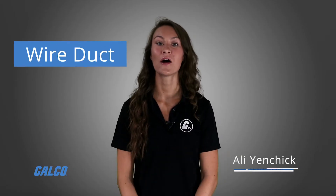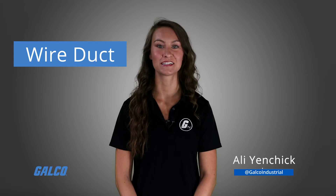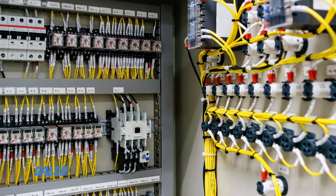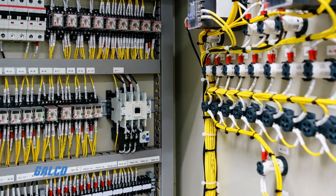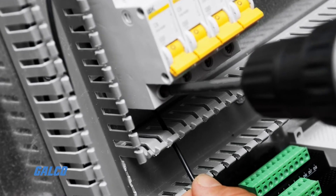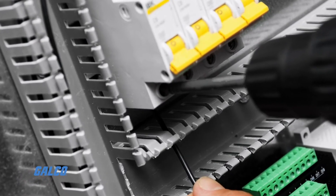A wire duct is used to route, protect, and organize electrical cables and wires. Rigid and flexible in a variety of sizes are best suited for use in control panels and cabinets when wires and cables need to be inserted, dropped, or pulled into place.